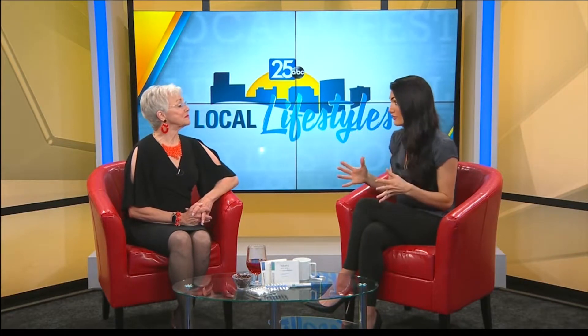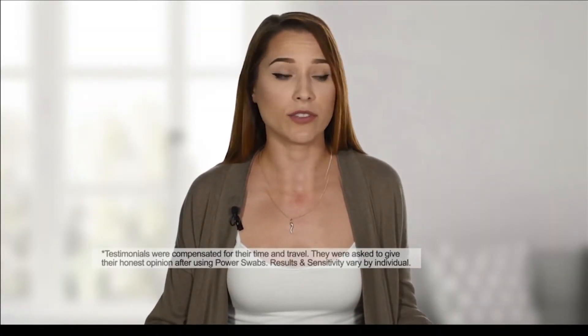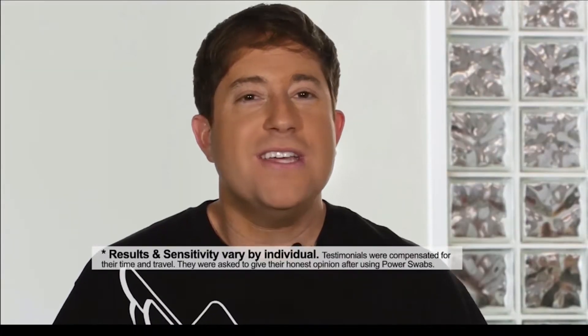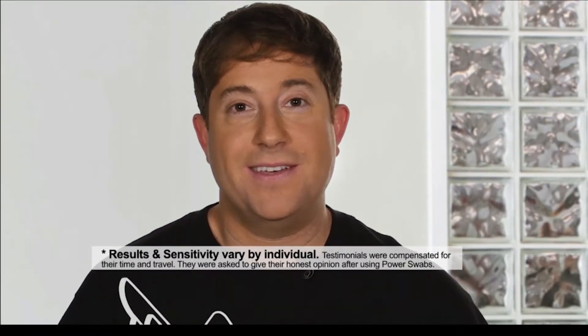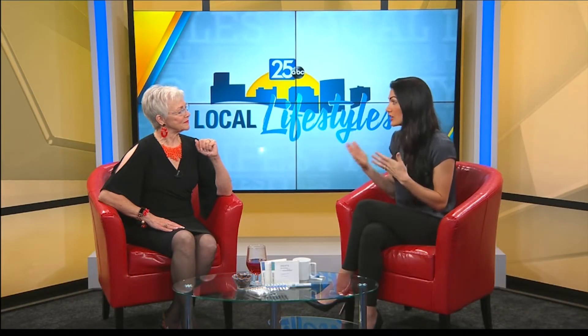We actually have some testimonials of some people who love Power Swabs. I've smoked, I've drank coffee, I drink red wine — it definitely makes my teeth darker. Using Power Swabs has made a difference. People ask me what I do to whiten my teeth, and I'm really proud to tell them I use Power Swabs. When I used whitening strips, I'd get crazy sensitivity that would go right to my brain — I hated it. With Power Swabs, there was zero sensitivity. I'm just tasting minty freshness right now. It's not that awful slimy stuff. Five minutes, you're done, and you're going to get those white teeth you want.